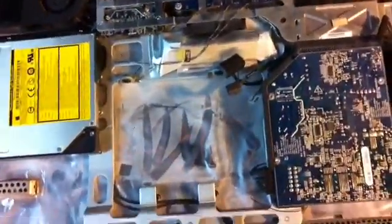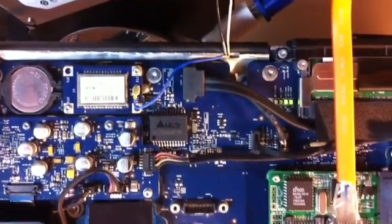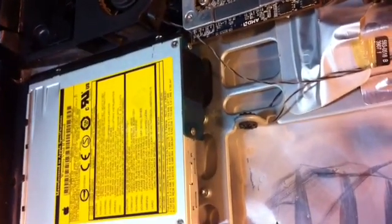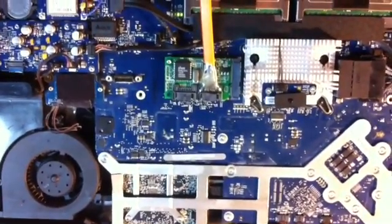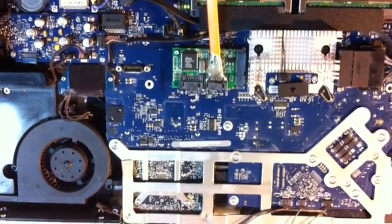The next challenge was that we've only got one SATA connector on the motherboard, and the optical drive connector is actually a PATA connector, so we couldn't reuse that. The answer came in removing the airport adapter — there's a PCI Express slot there.